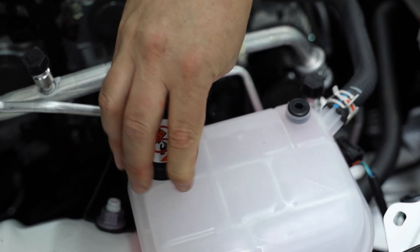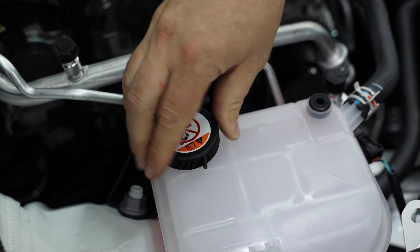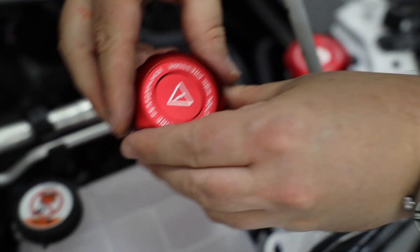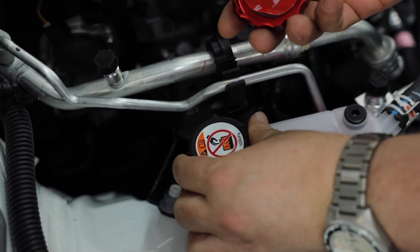Next, let's move over to the overflow and the actual radiator cap. On this you want to be very careful — you want to work on it with the car cool. We already have the tape all done on the back side of this unit. All you're going to do — you don't even have to take this off.